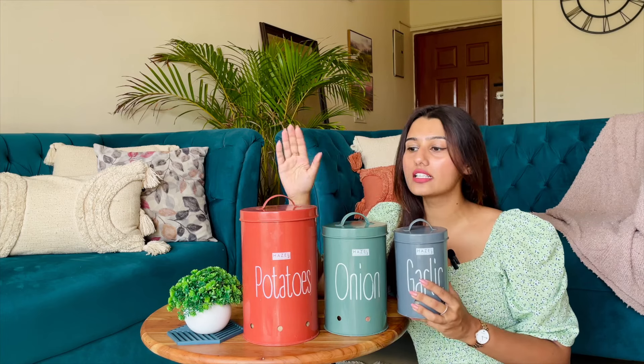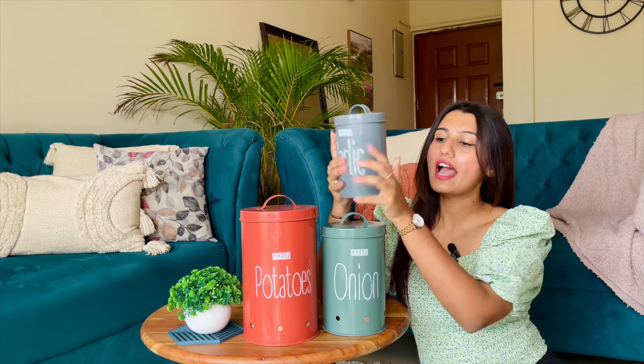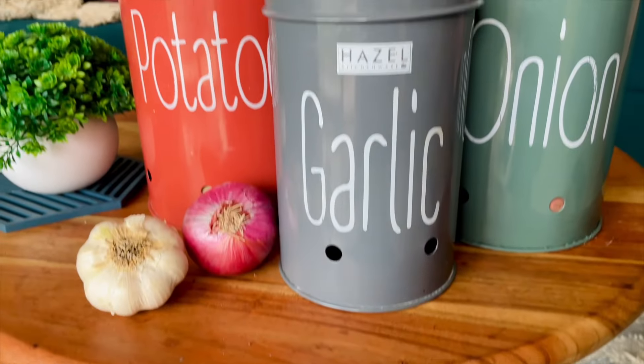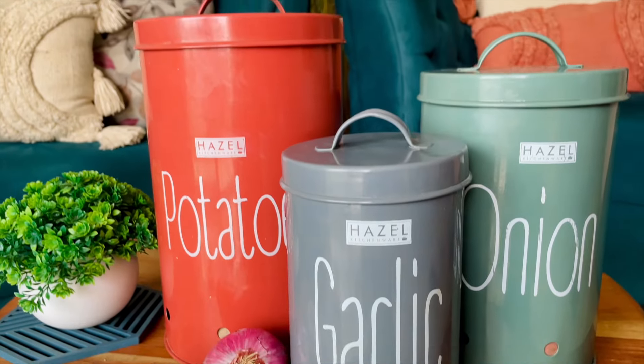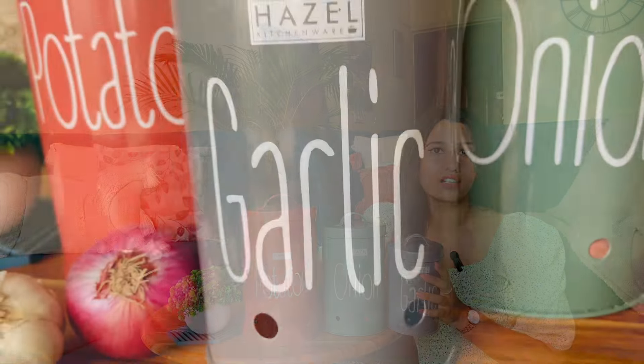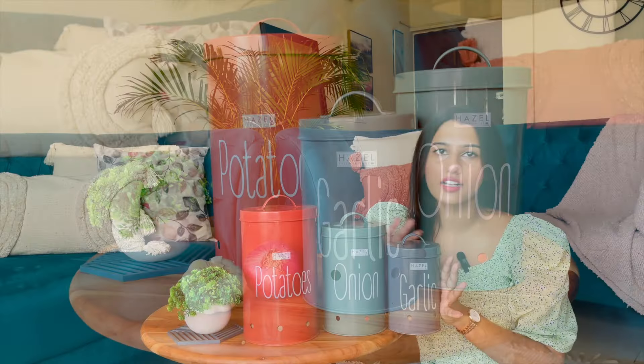Item number three on my list are these potato, onion and garlic boxes. They have holes at the bottom so that your garlic, onion and potato can stay fresh inside, and they also make your kitchen look clutter-free. You do not see potatoes, garlic and onion lying around in the room.